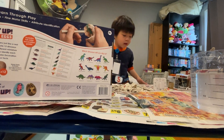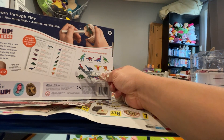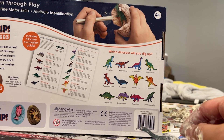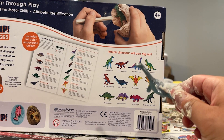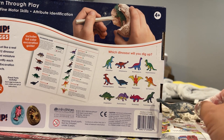All right, why don't you come around here, Ed, and we can look at this together. So the dinosaur that we got is called the Plesiosaurus. Where is the Plesiosaurus there? Right here. So the Plesiosaurus is actually a dinosaur that swims underwater and hunts its prey underwater. It's actually a really big dinosaur.